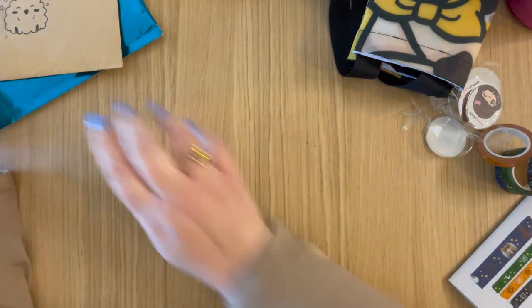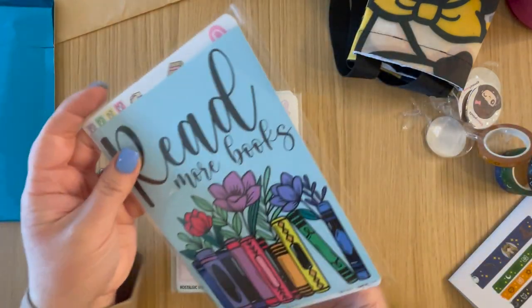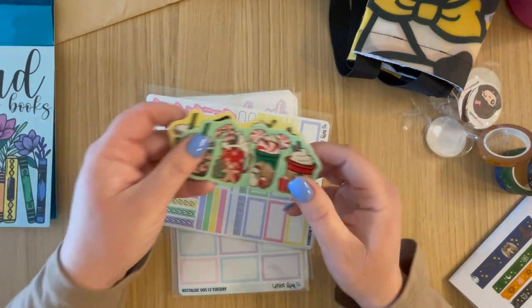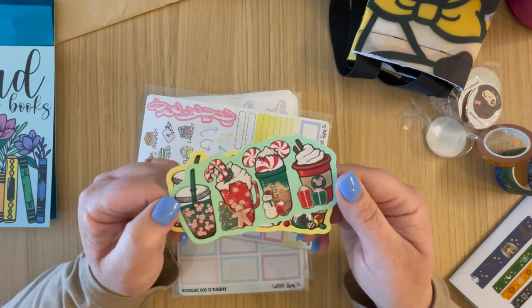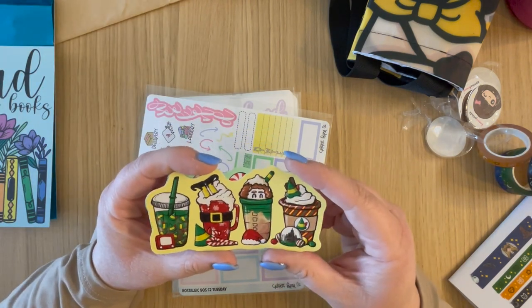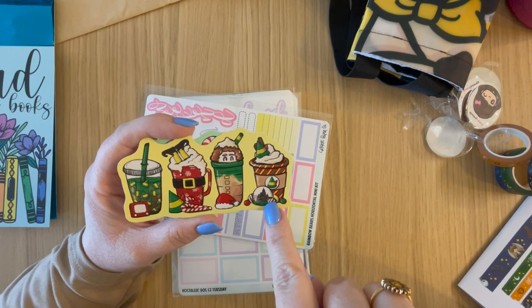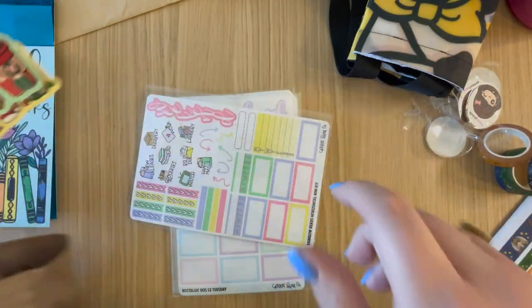Now opening the Cricut Paper Co. order — this was an after-Christmas sale. I got a journaling card that just says 'Read More Books' with a thank-you on the back. Then I got some die cuts I won't be able to use until next Christmas but they're super cute: one is Christmas-themed with different versions of coffee and hot cocoa, and then this one is all Elf-themed — you have the Etch-a-Sketch, Buddy falling into a mug, and the little snow globe of New York City. Elf is one of our Christmas traditions.